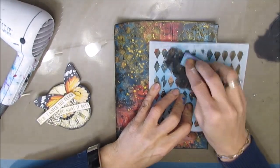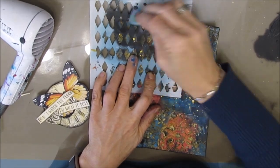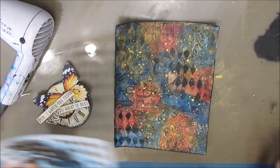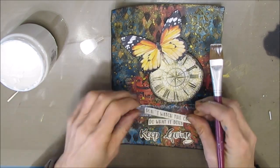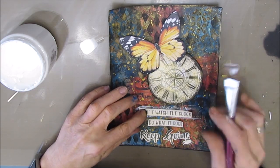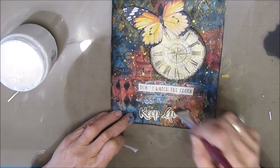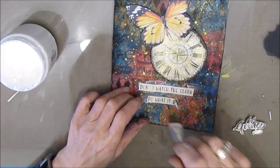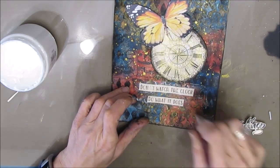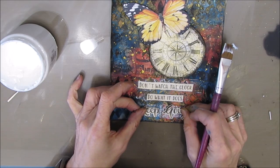I wanted to bring out the harlequin stamp that I had in the background, so I grabbed the TCW harlequin stencil and I'm just stenciling with black acrylic paint to bring out that pattern a little bit more. Now I'm gluing everything down with TCW gel medium — it's a matte finish. When I'm using it as an adhesive, I always use the matte finish. If this was on a canvas and I was varnishing it, I'd use satin or gloss. But at this stage I use matte because if I put gloss on just one little area, that would be shiny while everything else would be matte.